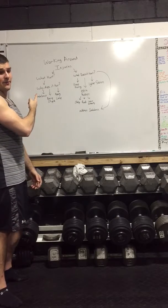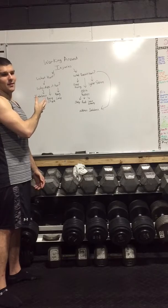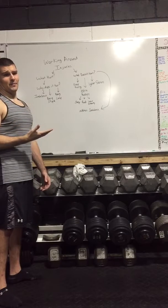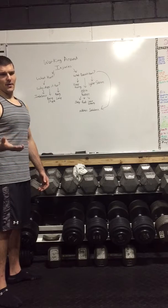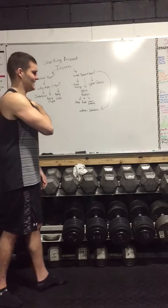Okay, I guess we're gonna talk about injuries today. This is Discipline Pat's Discipline Weightlifting, and we're gonna talk about how to work around an injury.